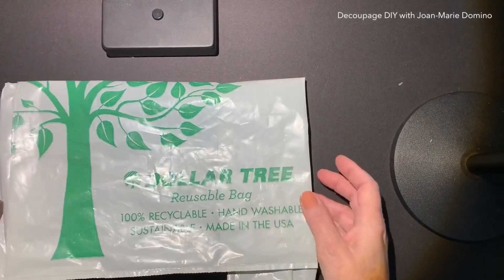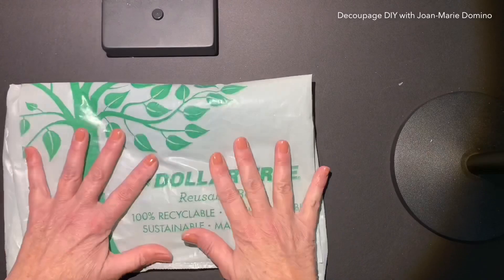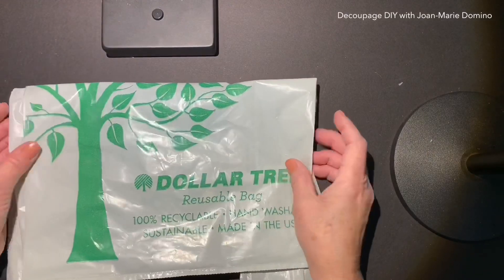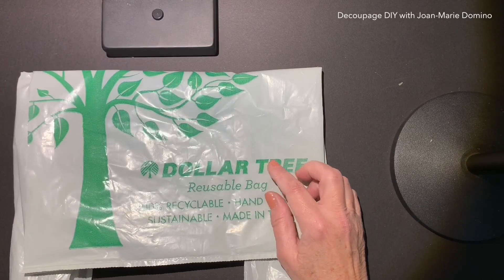Hi there! Guess where I went? I went to the Dollar Tree. They're just starting to put out a lot of their spring and Easter things, so I couldn't resist going in there and taking a little peek.